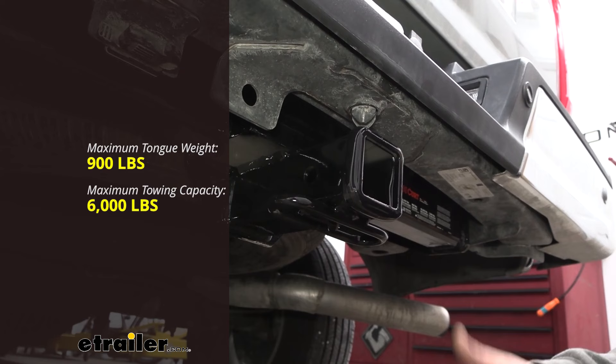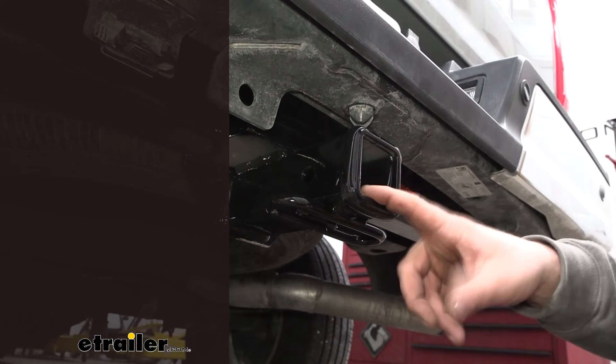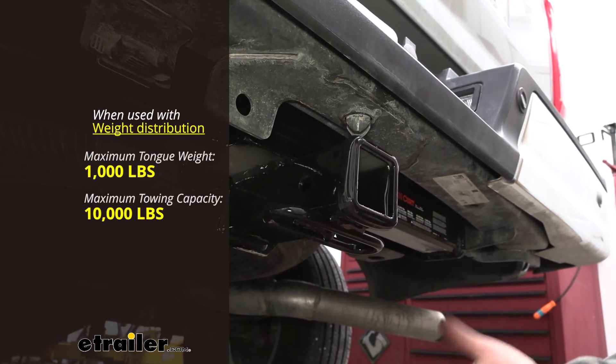This can be used with a weight distribution hitch if you need to bump up those numbers a little bit more. With that distribution hitch in place, the capacity goes up to 10,000 pounds, which really opens up the window to what you can tow. Your tongue weight also goes up by 100 pounds, coming in at 1,000 pounds.